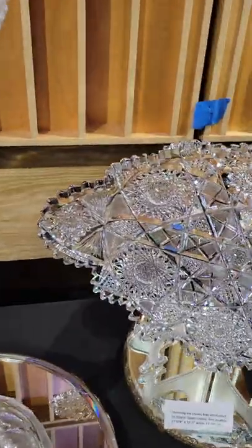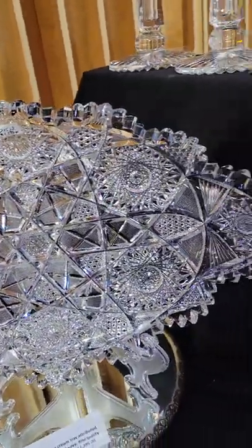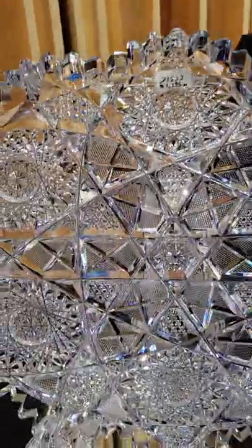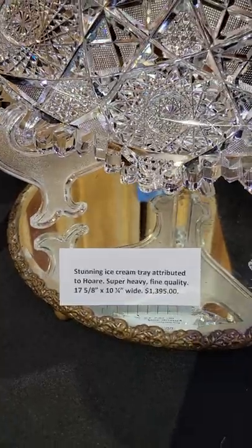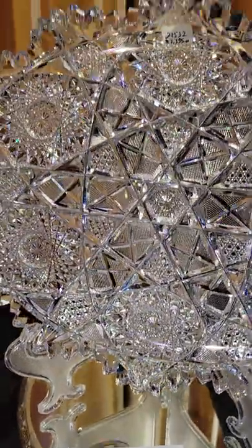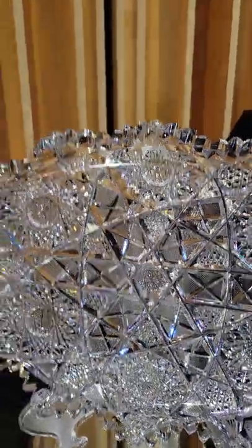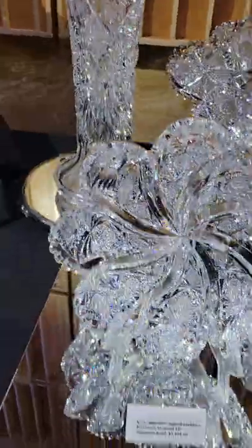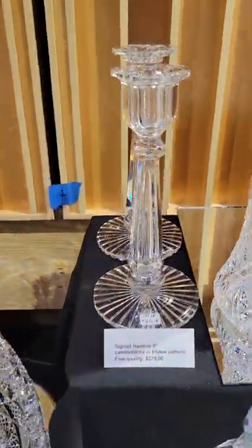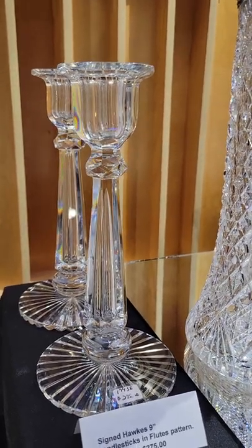It's a really great ice cream tray, 18 inches — actually 17 and 5/8 inches, about 10 inches wide. Deep, deep cutting, very thick heavy blank, and it is attributed to J. Hoar. It is $1,395.